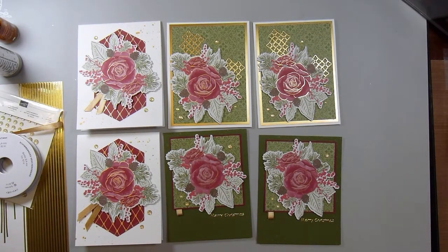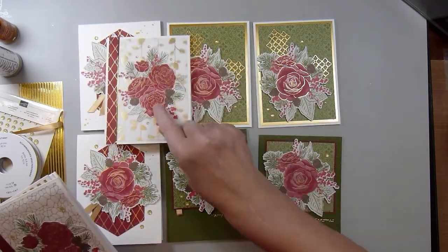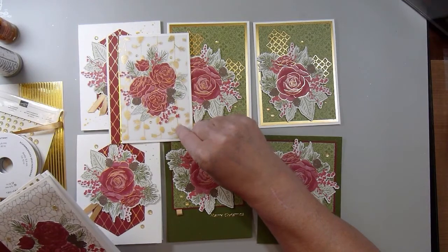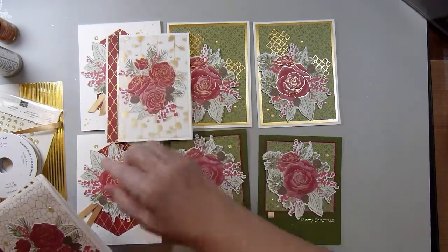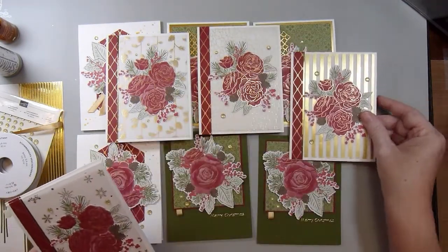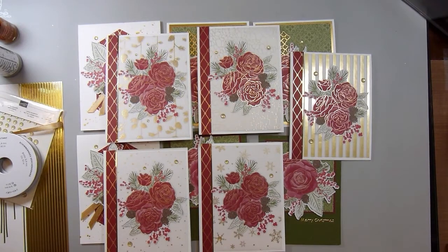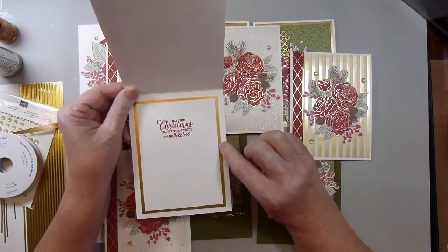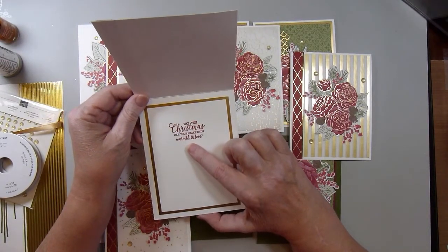My next set of cards is where I used the vellum. This is where I fussy cut the image that doesn't match the die and just glued it down onto the vellum, and then some designer paper. Here's where I used the gold sticker lines. I used one pattern each of the vellum for each of these cards. On the insides I have gold metallic paper, white cardstock, and the stamp: 'May this Christmas fill your heart with warmth and love.'